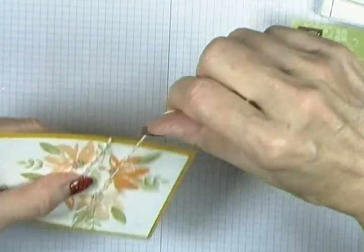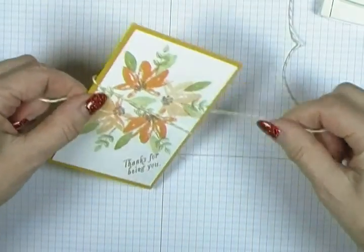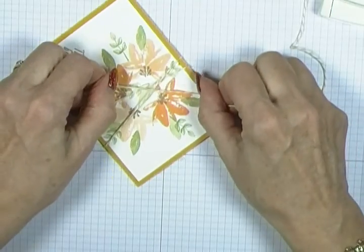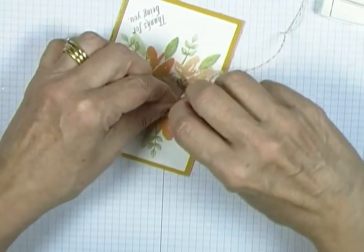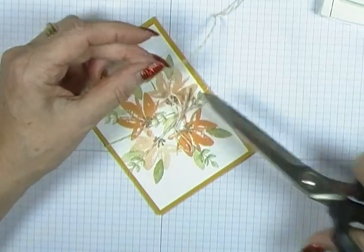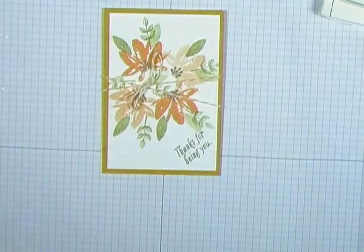To continue with the Crushed Curry theme, I'm bringing out some baker's twine in the Crushed Curry mixture and I'm going to pop it round twice, making sure I cross it in the middle because I like it to look offset like that. Then I just tie a knot and finish with the tiniest of bows, snip it, and pull it down a little so it sits through the middle.